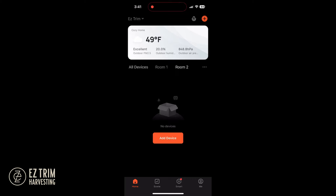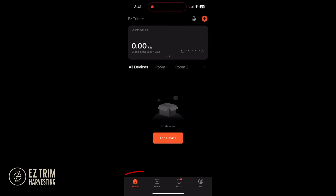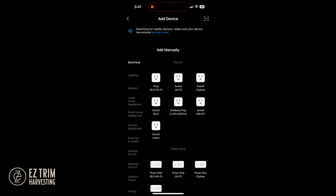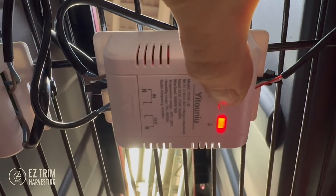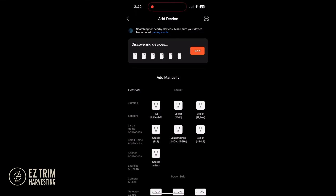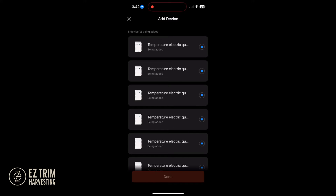Next we will add the devices. Plug all of the devices into a power source, click the home icon and then add device. If the devices do not automatically appear, you will have to press and hold the button on the transmitter until it turns blue. Once all the transmitters are recognized, click add devices. Ensure you are connected to the internet and that your wireless signal is 2.4 gigahertz.